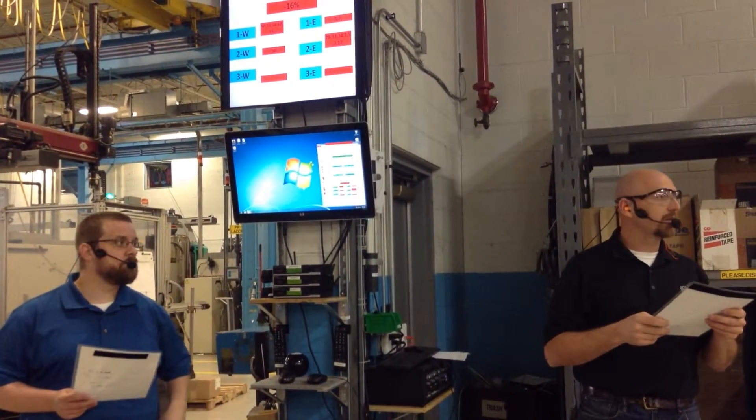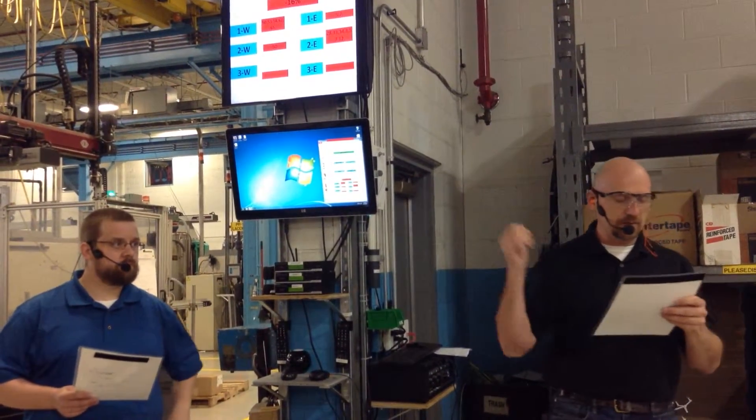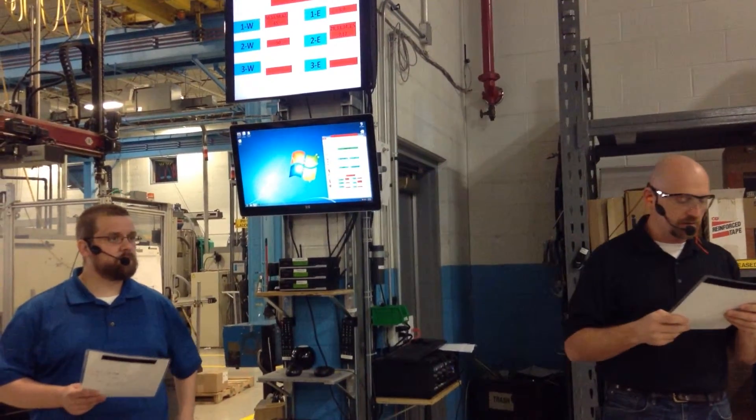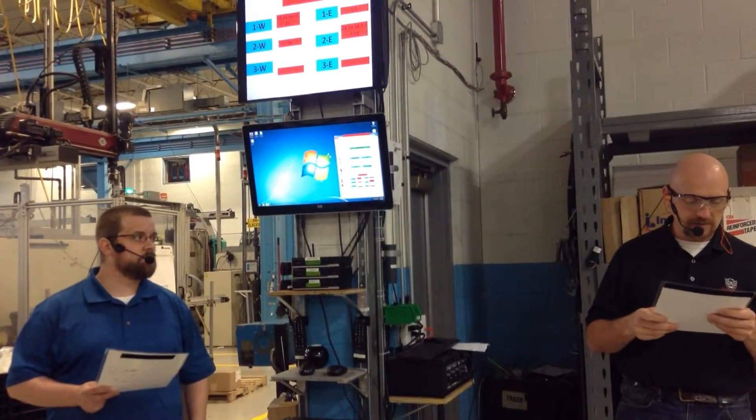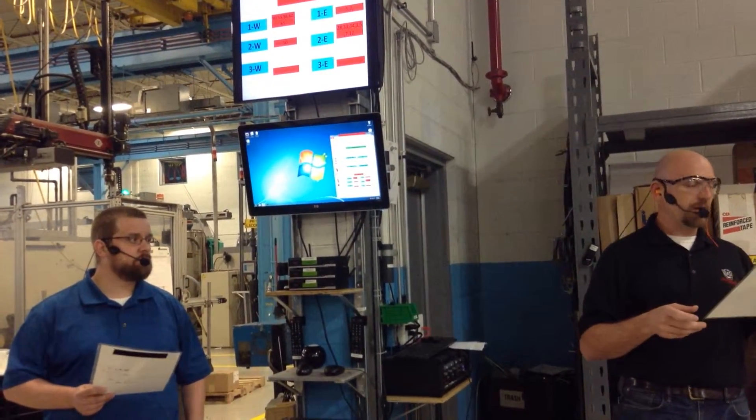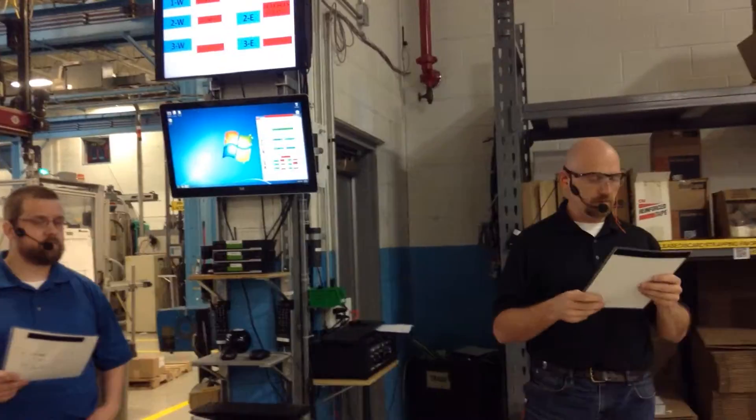I'd like to talk about press 60 and 67 — those two, if you're going to have a plan on that. Press 2, we want to make sure we get that water leak fixed today on the elbow on the plant side of the desk. And Pat, we've got 167 pulled back out for those tooth issues.